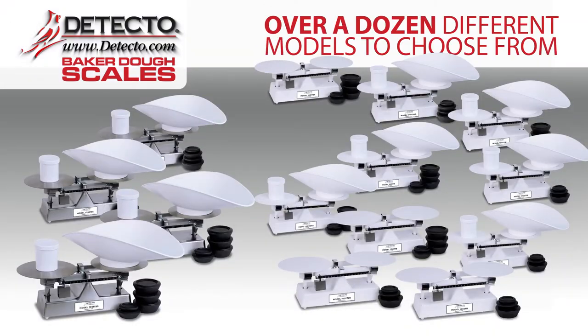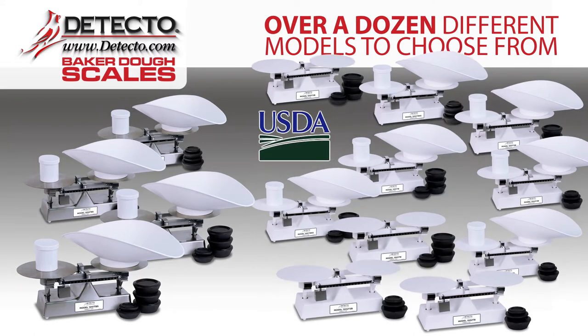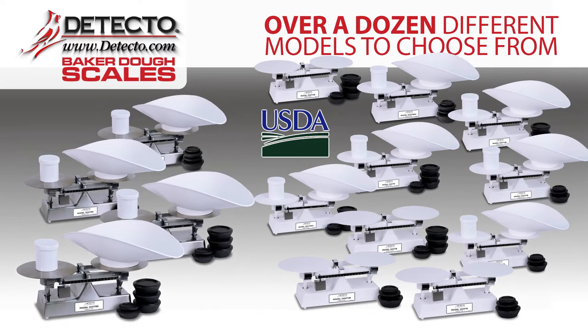There are over a dozen different models to choose from for your exact weighing requirements. Select from USDA-approved white baked enamel or stainless steel models.